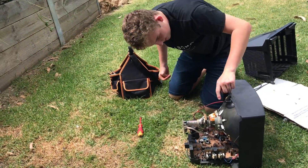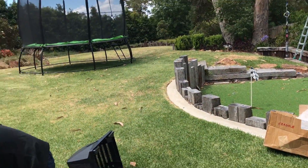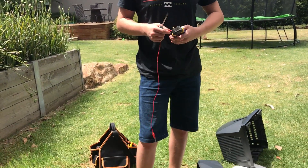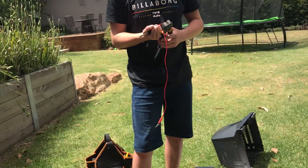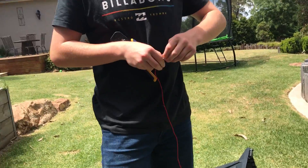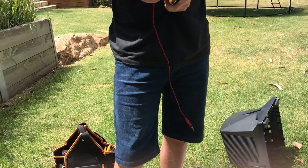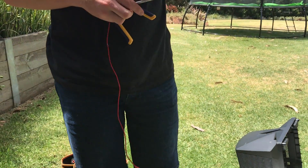Now this has been recently on, so I don't want to be touching that. Just borrows this a little bit.